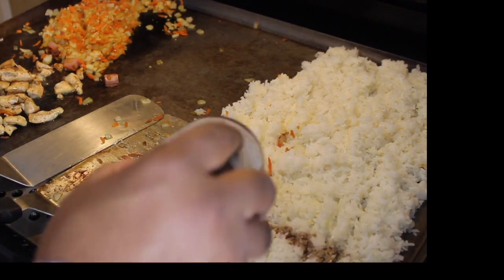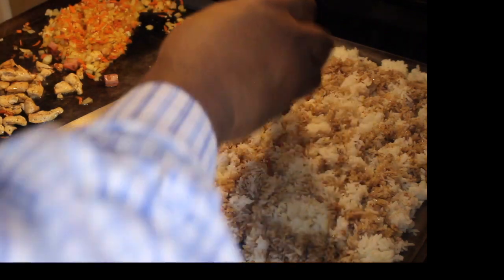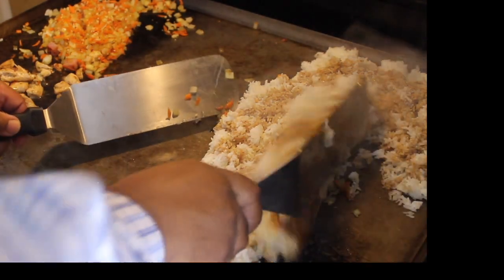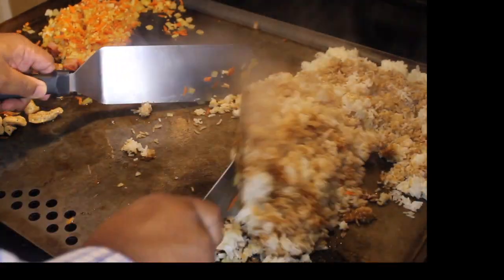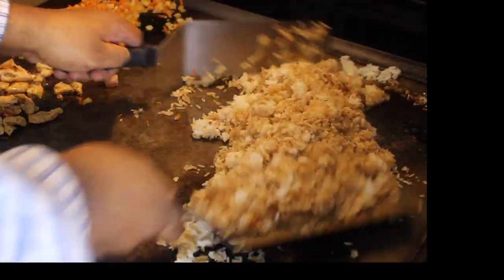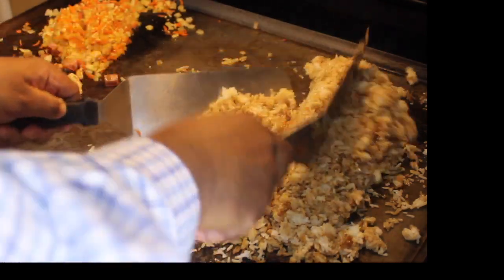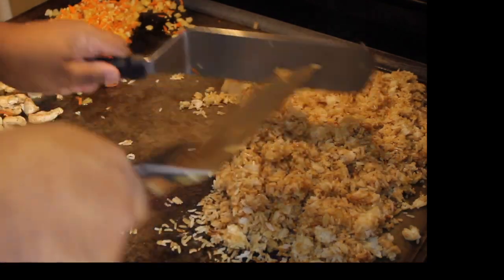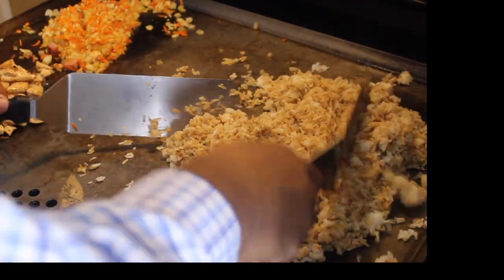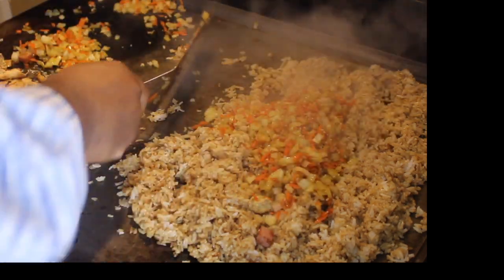My rice has been on for a little bit, so I'm going to start adding some soy sauce here. One of the larger misconceptions of fried rice is that you've got to have a bucket of soy sauce — you really don't. You can just add a little bit and then taste it and see where you're going with it. You see just that little bit of soy sauce I added brought the color nice and brown. I'm going to go ahead and add my carrots, onions, and garlic over here to it.